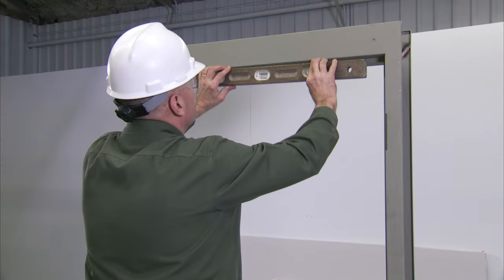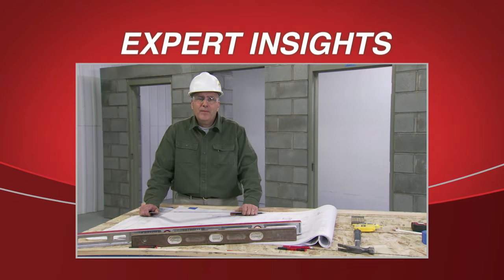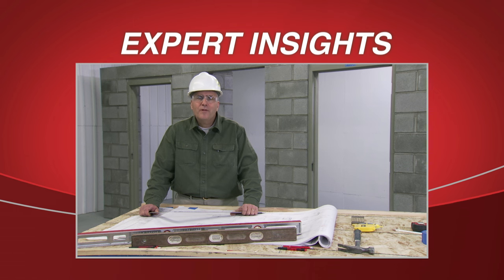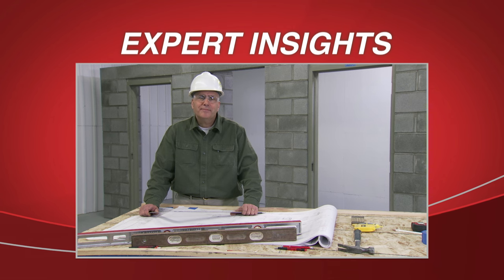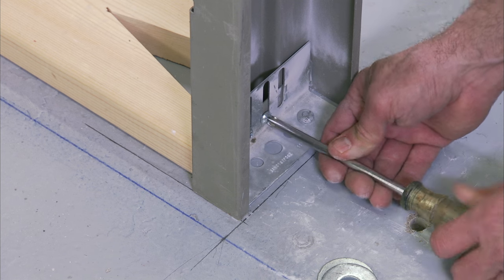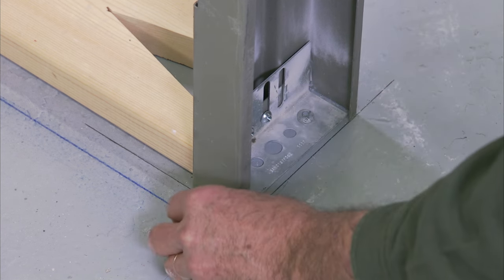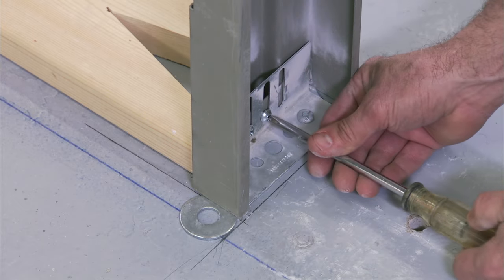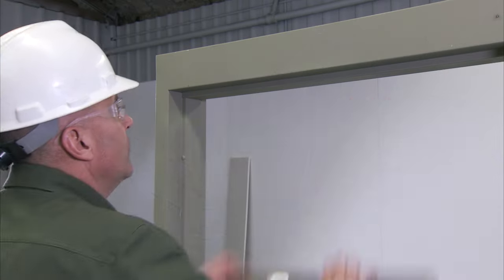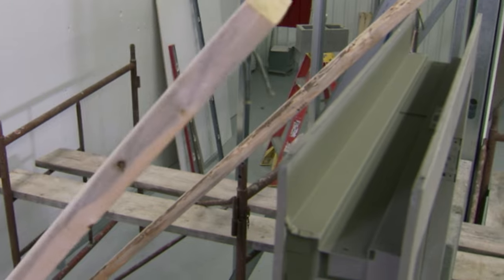Check the head of the frame for level accuracy. Throughout any frame installation it is important that the frame is continually checked for plumb, level, and square — this cannot be emphasized enough. You may need to adjust the base anchors to achieve a level head and proper floor clearance. You can shim the bottom of the jam with a flat washer or a fender washer. Always check for level accuracy after you make an adjustment.